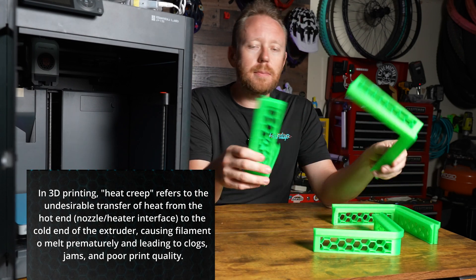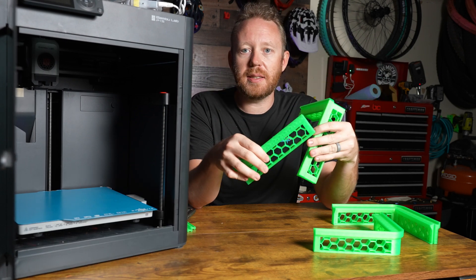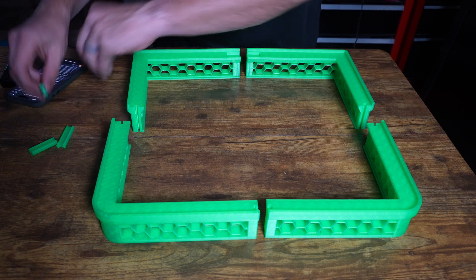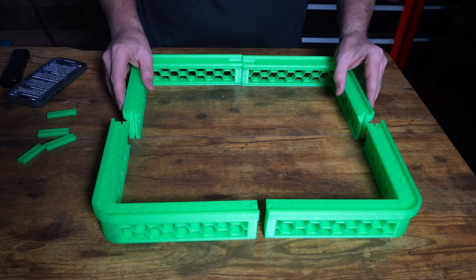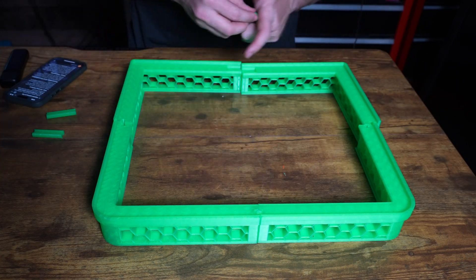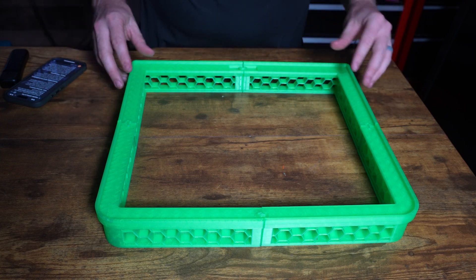Now let's go ahead and get this built up with the lights attached so we can test it out. This particular file prints in four sections with connector pieces. Building it is fairly easy as long as you get everything laid out correctly — you just slide the connectors in to join the two pieces. Next up, we're going to install the lights.